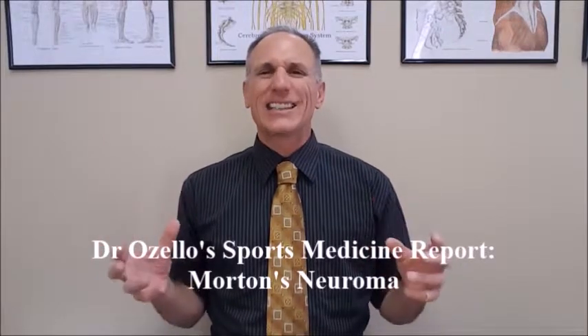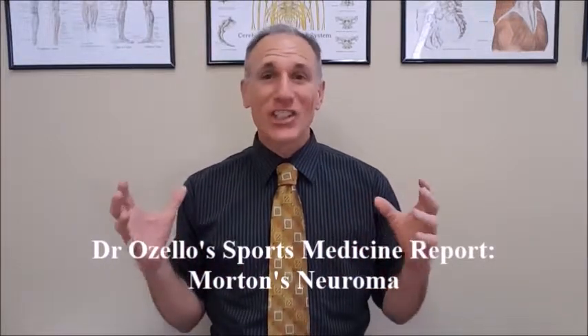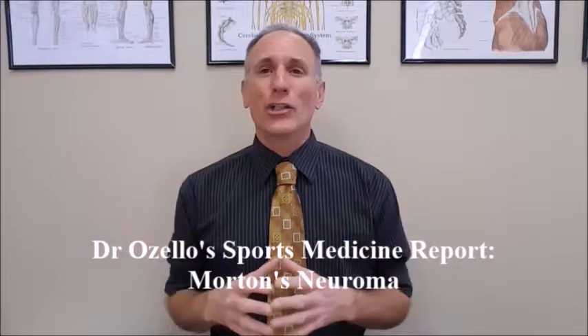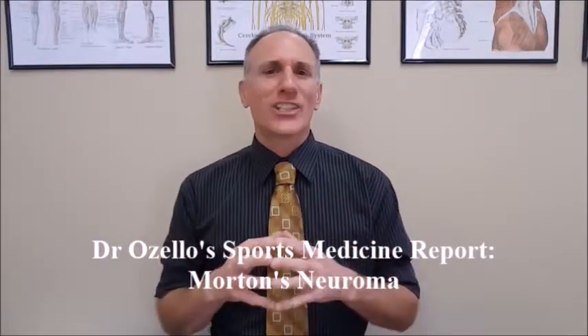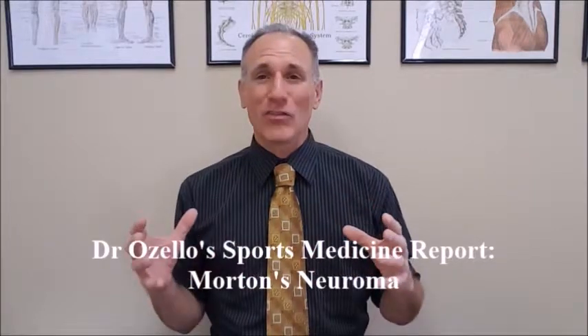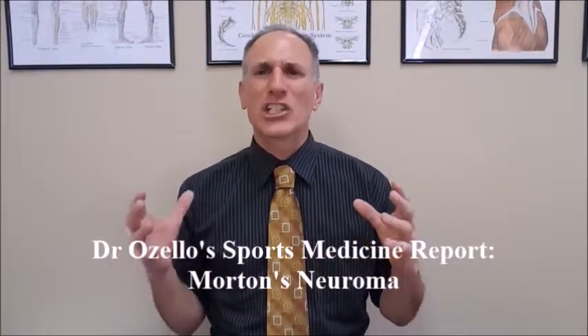On today's episode of Dr. Ozello's Sports Medicine Report, I'm going to speak about Morton's Neuroma. Morton's Neuroma is also known as Intermetatarsal Neuroma. Morton's Neuroma is misnamed — this condition is not a neuroma. A neuroma is a tumor in a nerve, and this is not a tumor in a nerve. Morton's Neuroma, also known as Intermetatarsal Neuroma, is a nerve entrapment or nerve compression syndrome.